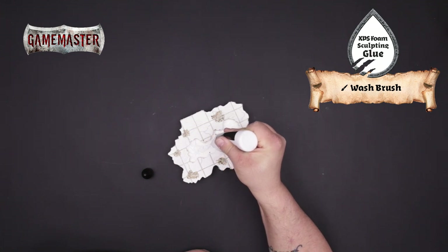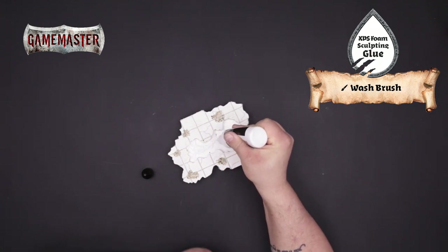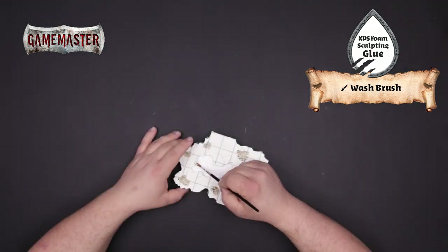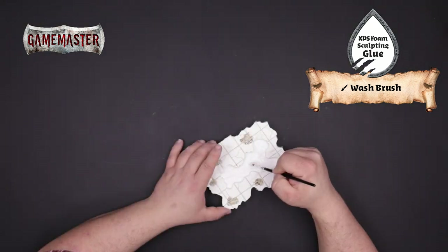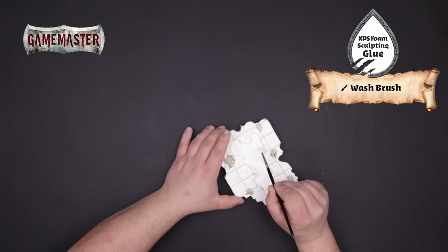To give the lake a fluid look, you'll want to apply a generous layer of XPS foam sculpting glue inside the lake bed. Use a wash brush to smooth out the glue for even coverage. As the glue sets, you can use the brush to create subtle ripples and waves.